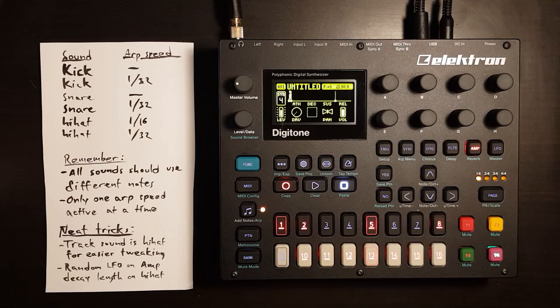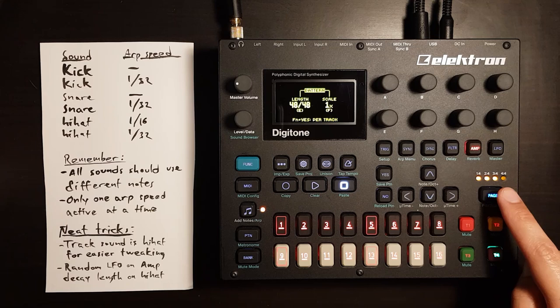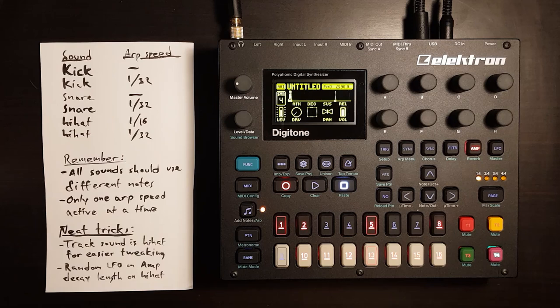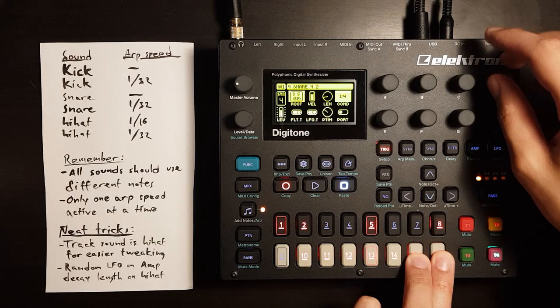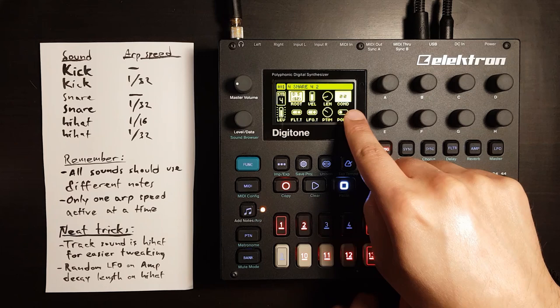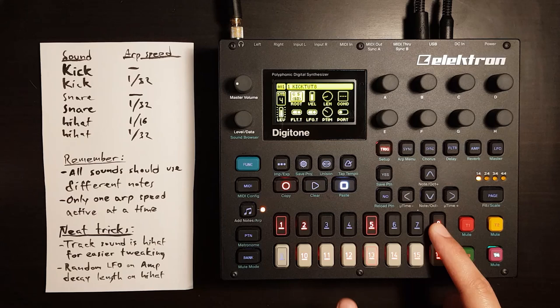Another thing we can do: I usually like to have a very long pattern — 64 steps — but sometimes I find it easier to keep everything in one page because it's easier to keep track of what's going on. We can lengthen this by taking a few of the trigs and giving them the condition 2 out of 2. So these snares will now play only every second pattern repeat.